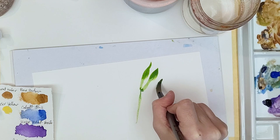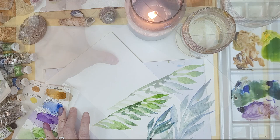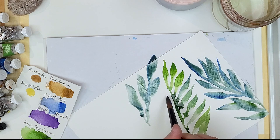The watercolor paints I'm using are all Winsor & Newton Professional Artist Series colors. They are cobalt blue, ultramarine blue, permanent sap green, and Winsor yellow. These are the colors I'm going to be mixing for the kelp, and my brush is a round size 16 with a point.